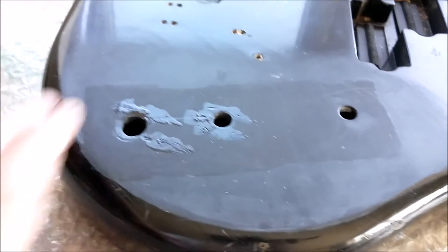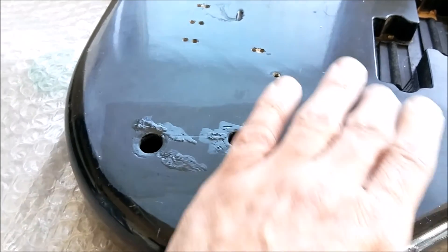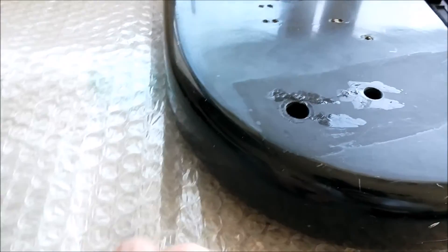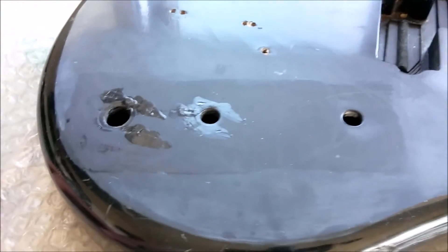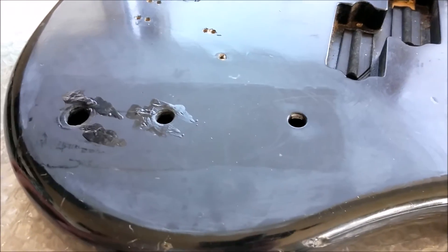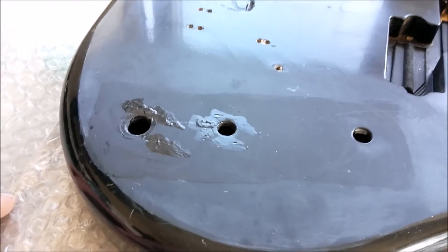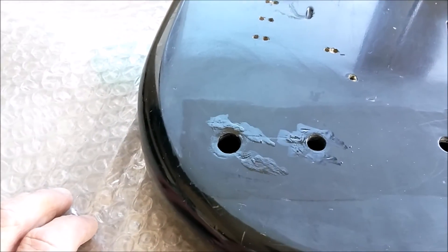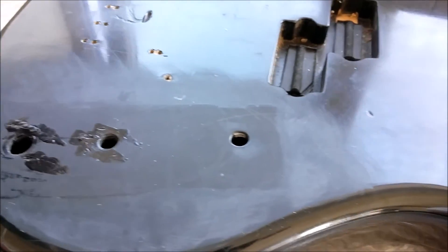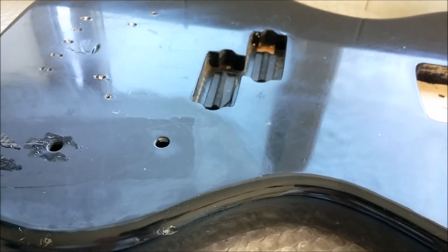The next job is to continue sanding this down. It's a little bit round around here and I'll try to blend it in nicely. I do know a couple of people who do car body work, so they may be able to do a proper job on it — me and painting don't always get on. But that's it for now, just a little update. Until next time, drink beer!